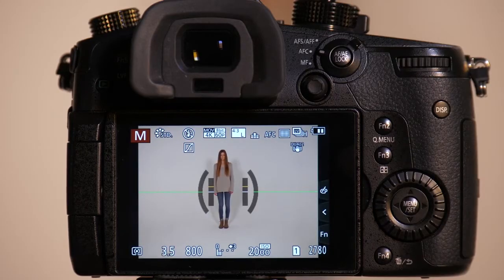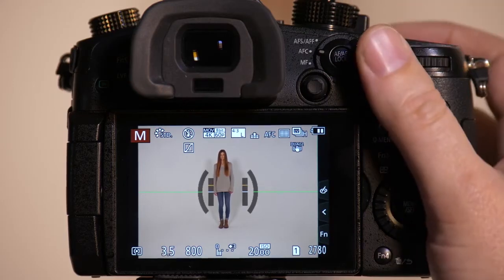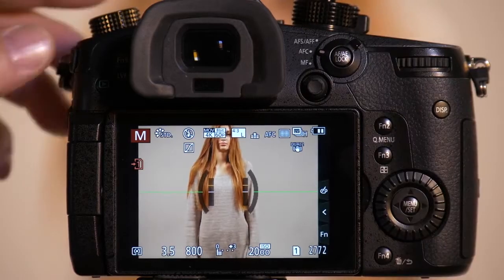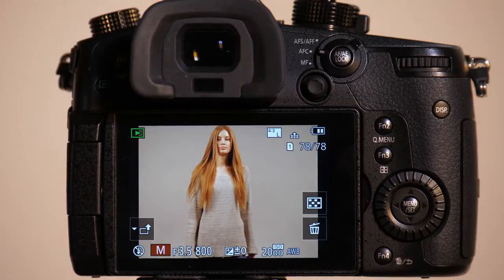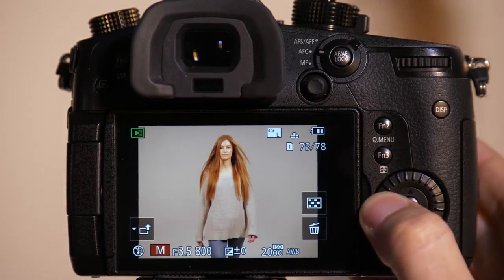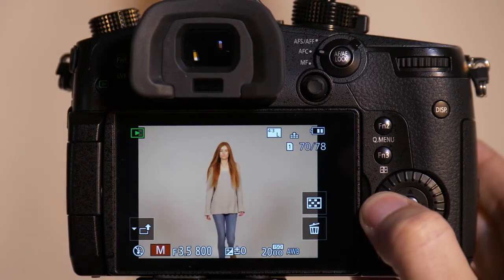We're going to set it to locked on, where it will be slower to focus. We'll have our model Emily start moving toward the camera quickly so we're off sync from where we should be. Come on forward, Emily. You can go ahead and get back onto your mark on set — and you'll notice there are definitely a few missed photos as we were tracking her.